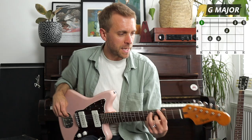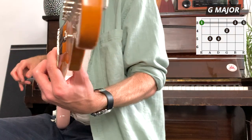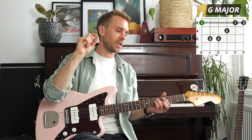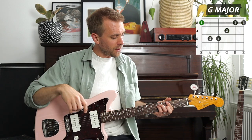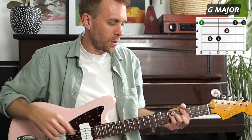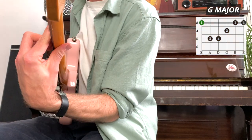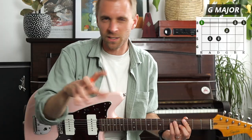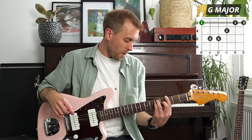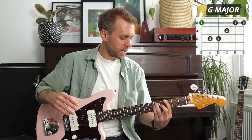Regarding the thumb: at the moment, my thumb is around the center of the back of the neck. Everyone's will be slightly different - you might find a sweet spot that works well for you. The important thing is to not bring the thumb right over the top, as that will restrict your fingers from stretching out across three frets and pull the first finger into an awkward position. Likewise, don't go too low either, as that will push your wrist out and make it harder to apply pressure. My thumb is around the center, my wrist points slightly out but not too far, and my elbow is quite close to my body.